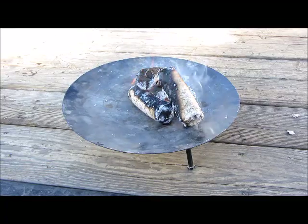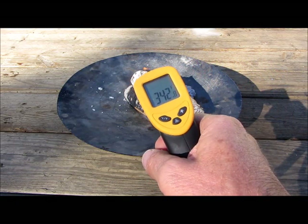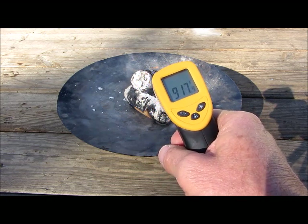It's burning well and it's hot. Hot enough to cook? Well, let's take a look. At a thousand degrees this thing reads high, so you know it's hot.